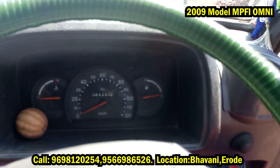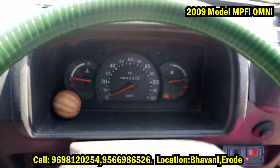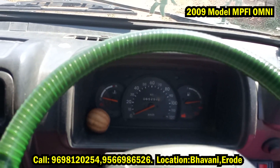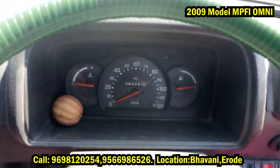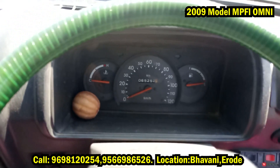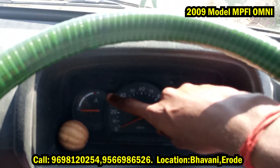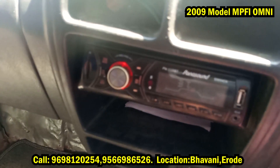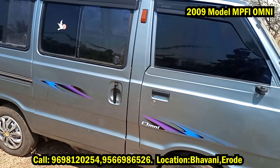Here we are going to start. The gas engine runs on petrol. There is a meter section, petrol indicator, speedometer, and radiator points. There is also a set of Bluetooth and AUX. So we have to get off the engine.